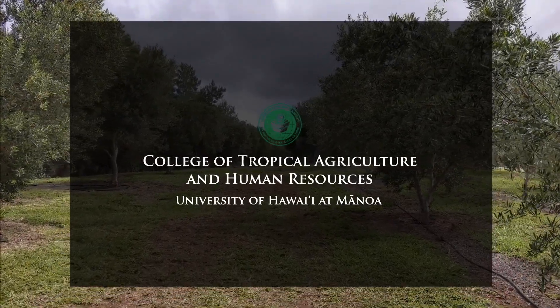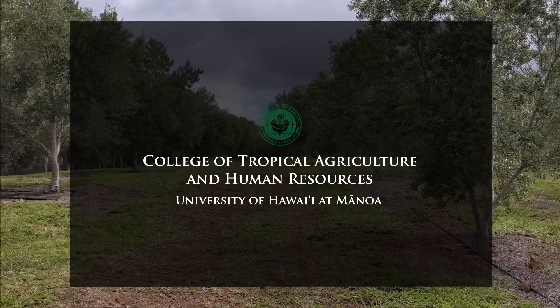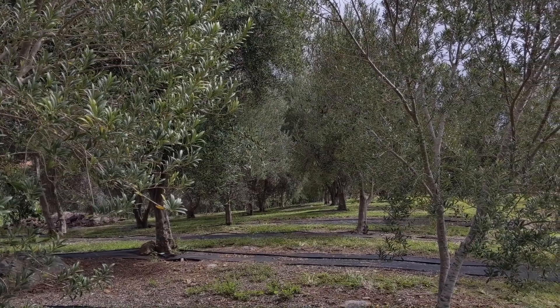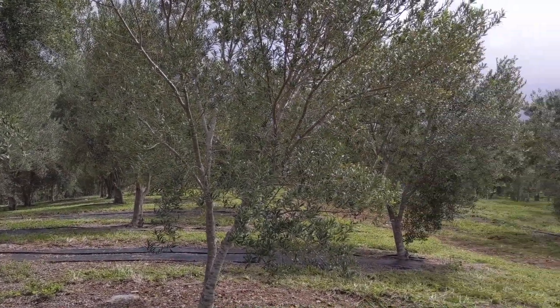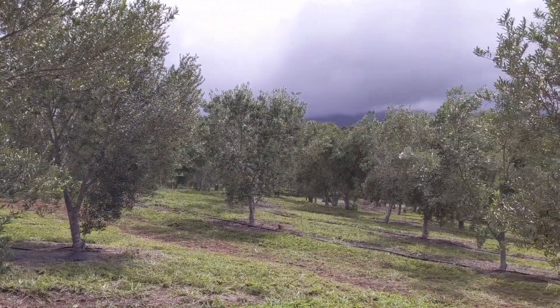This short presentation is brought to you by the University of Hawaii's College of Tropical Agriculture and Human Resources. Let's begin with some background information about the olive fruit fly: Bactrocera oleae, order Diptera, family Tephritidae.